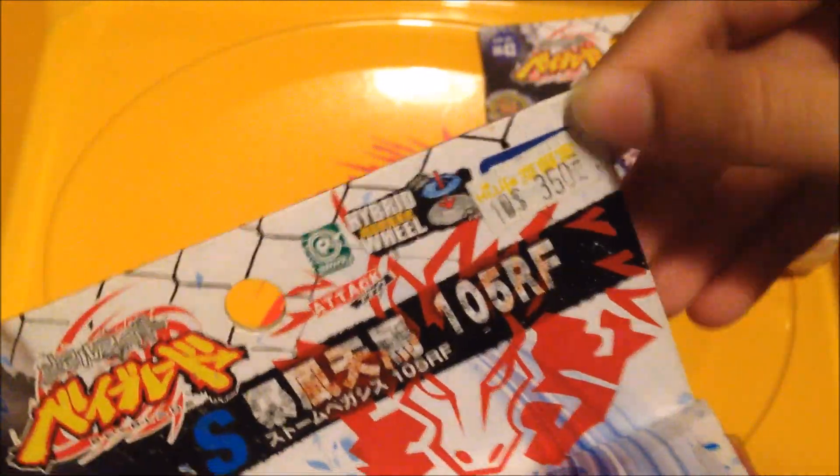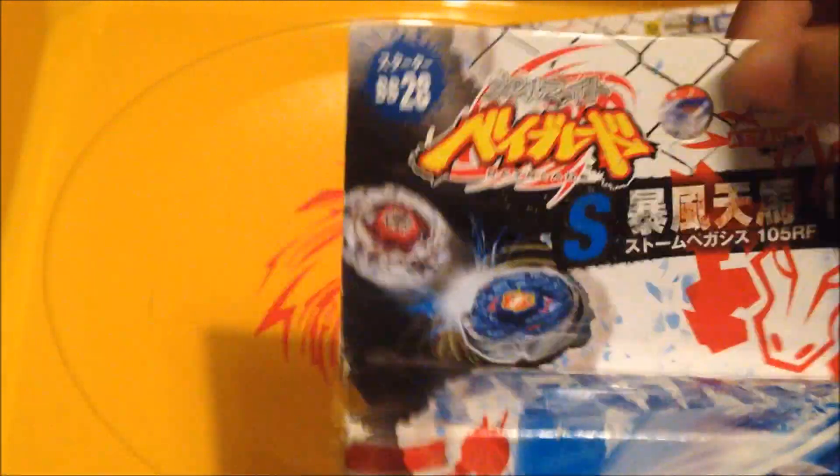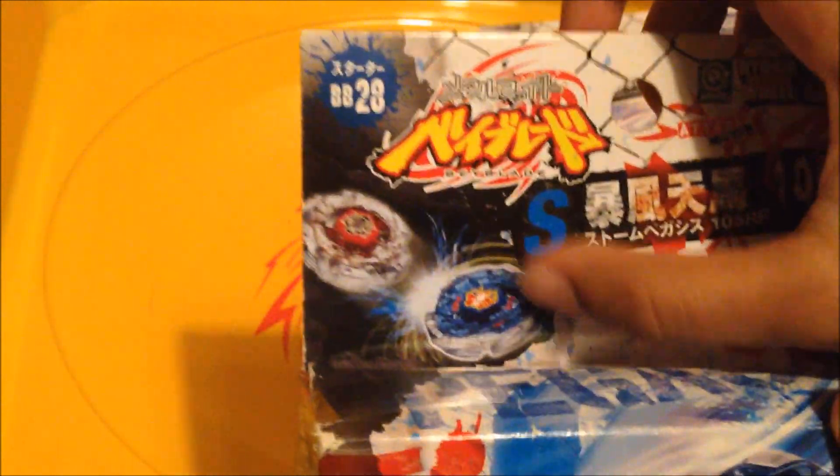Covered by this price sticker — I don't know why — it's in Hong Kong dollars, ignore it, $3.50, too much, whatever. Takara Tomy, hybrid wheel, right spin, metal-fied Beyblade logo, BB28, Storm Pegasus and Dark Wolf in a battle of each other.